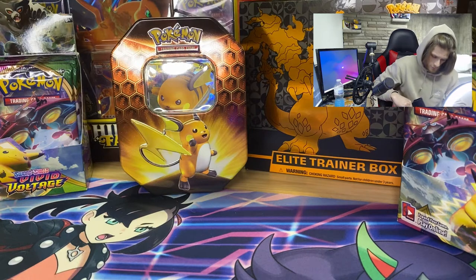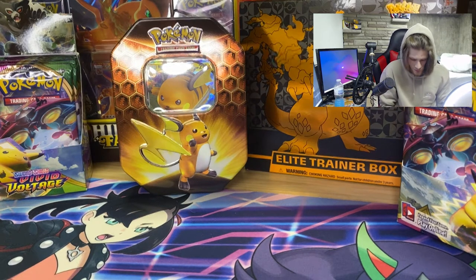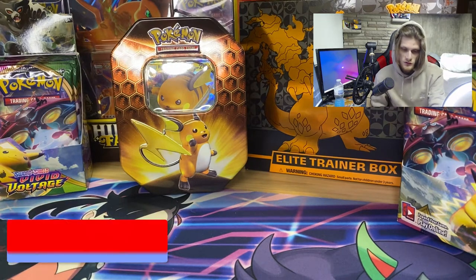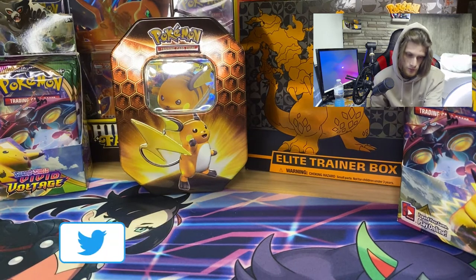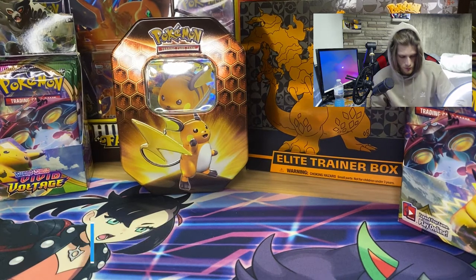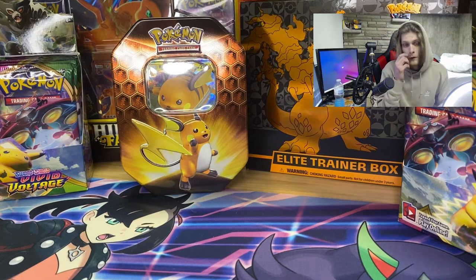Let me know guys if you like card openings, because if you do, I am so down to do more. I have tons of cards in the back here — I wanna open on stream or even make a video on them. I would love to do more unboxings, more everything with Pokemon cards, not even just Let's Plays. I got some things in mind, but let me know with a like and a comment down below.